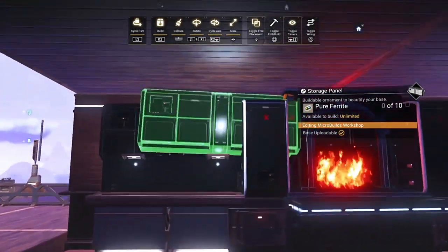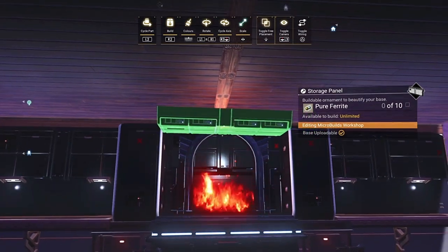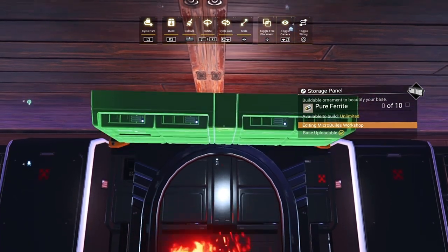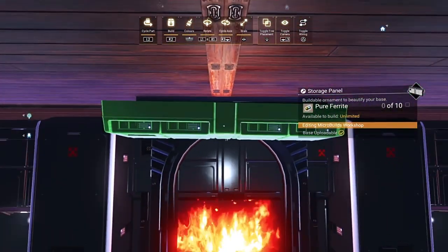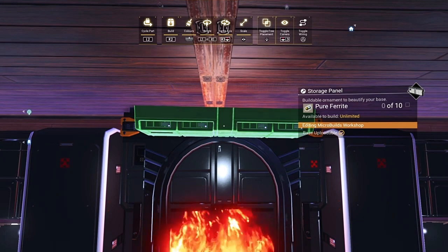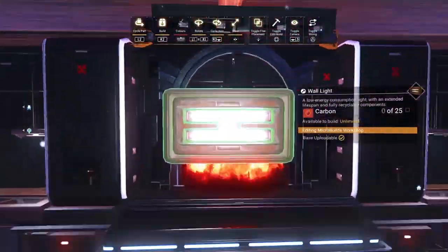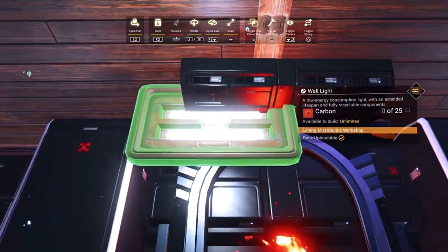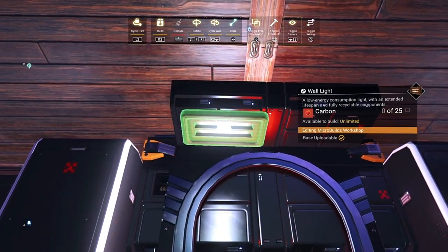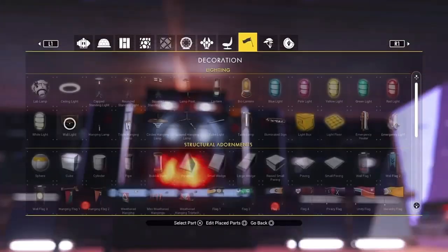Grab another storage panel. Same as before, go into your delete menu, press R2, grab it again, and replace it — it's already at the right angle. Get this lined up about centre and shrink it in so it comes to the edges of the fire surround. Then grab a couple of wall lights, place them on top, shrink them down slightly — that gives a bit more illumination on the front of the open oven, because it's all in black so it can be quite dark.